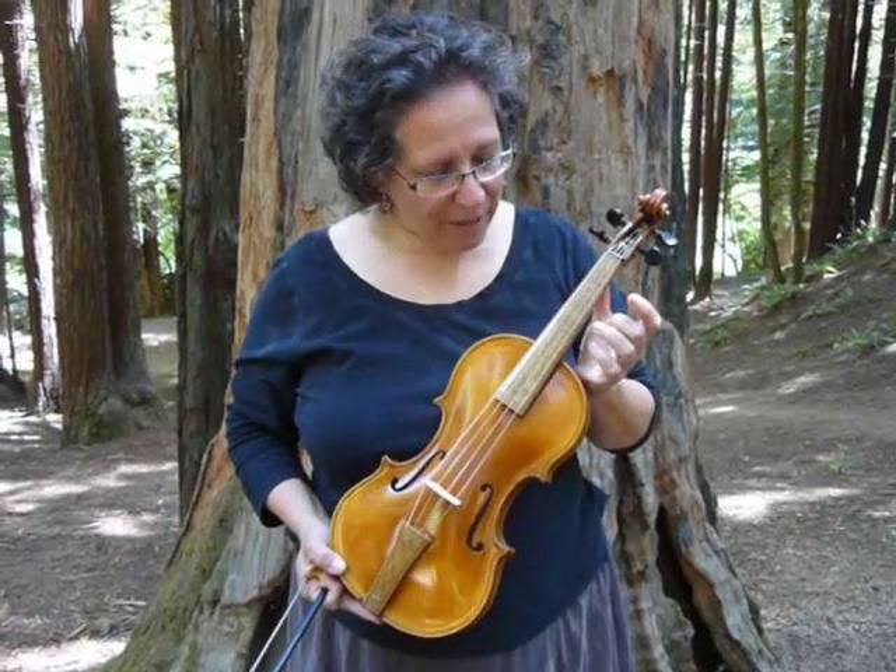My name's Tina, and we're at the Mendocino Music Camp, the Middle Eastern Music Camp. What I've got here is a Renaissance violin. It's a copy of a violin that was made by Amati, who's a fairly famous maker, in 1580.